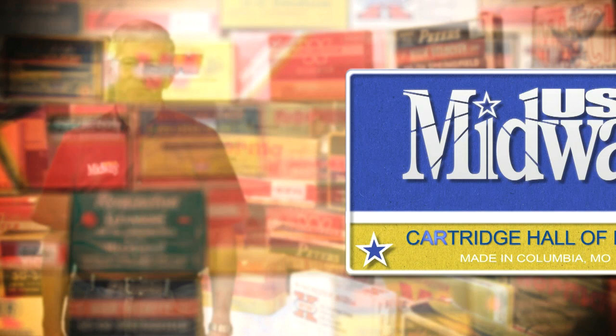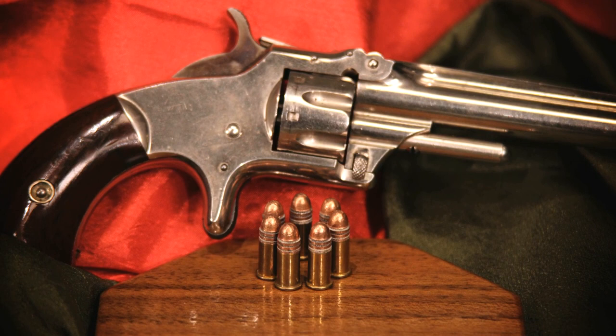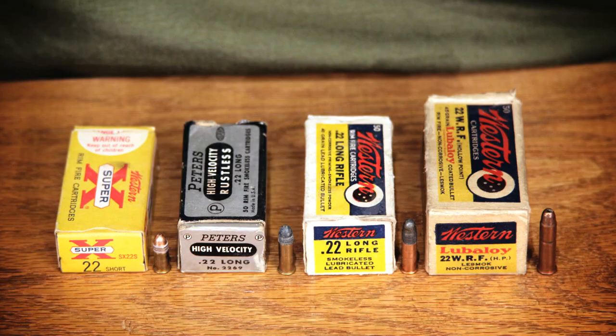Some cartridges just deserve an award. Hi, I'm Larry Potterfield with MidwayUSA. Let's chamber another round in the Cartridge Hall of Fame. Developed about 1858, the 22 short was the first American metallic cartridge. It was introduced in the Smith & Wesson model number one. The 22 short is a low power cartridge originally designed for self-defense revolvers.